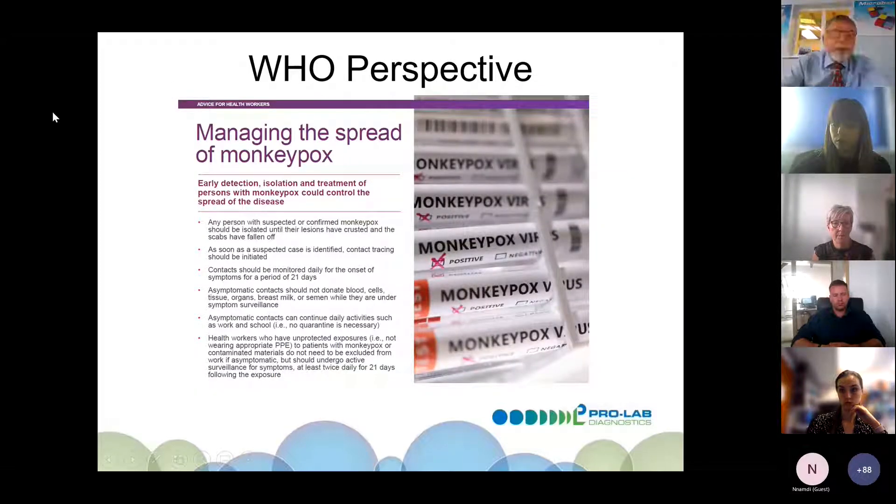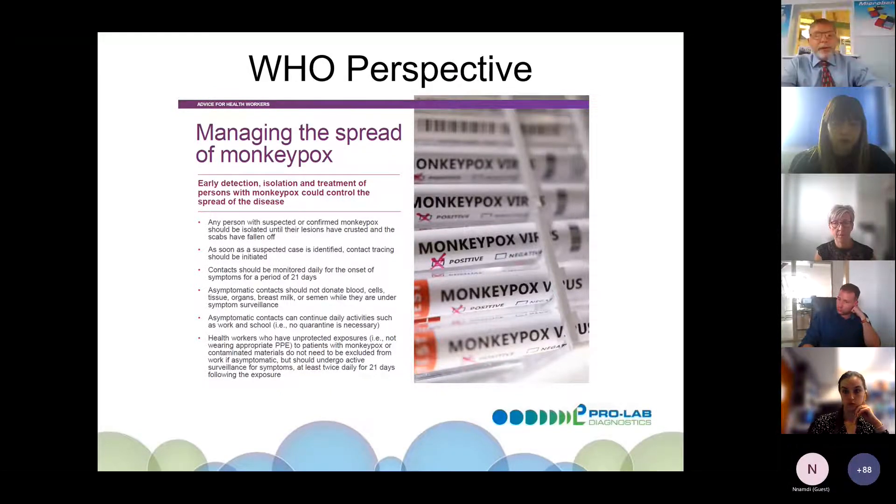The WHO and UK HSA want us to manage monkeypox through early detection, isolation, and treatment to control the spread. Any person with confirmed monkeypox should isolate until their scabs have fallen off. As soon as a suspected case is identified, contact tracing should be initiated. Contacts should be monitored for symptom onset for at least 21 days. Asymptomatic contacts should not donate blood, organs, or semen, though they can continue daily activities such as school and work. Healthcare workers can continue but must be monitored for 21 days.